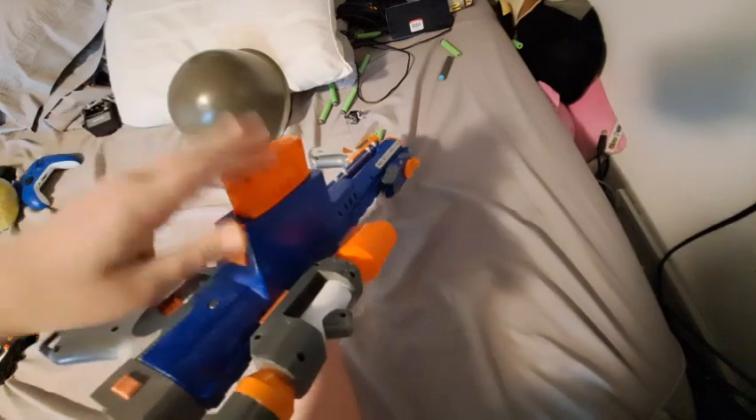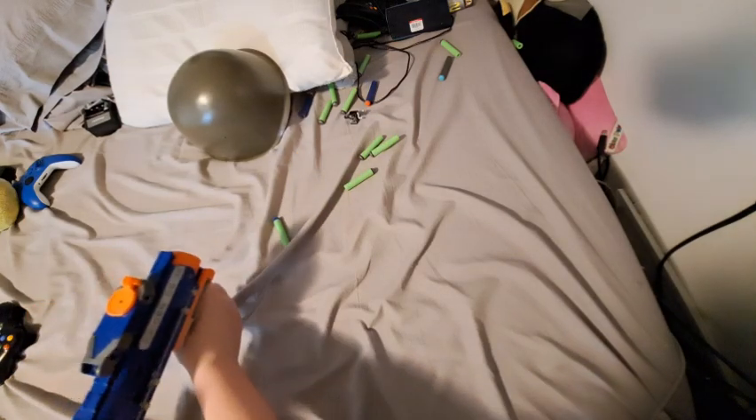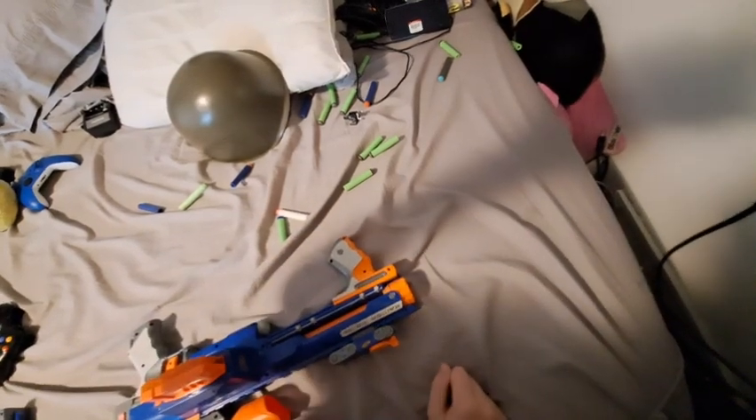I just decided to get a six-round mag so I didn't have to load up the entire drum. And, yeah — oh great, now I've got a bunch of darts on my bed.